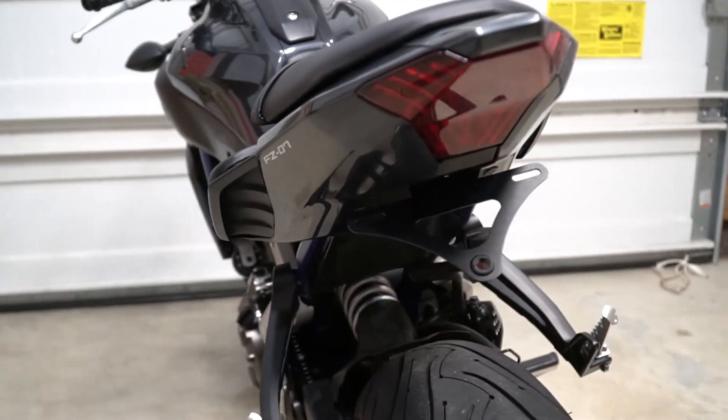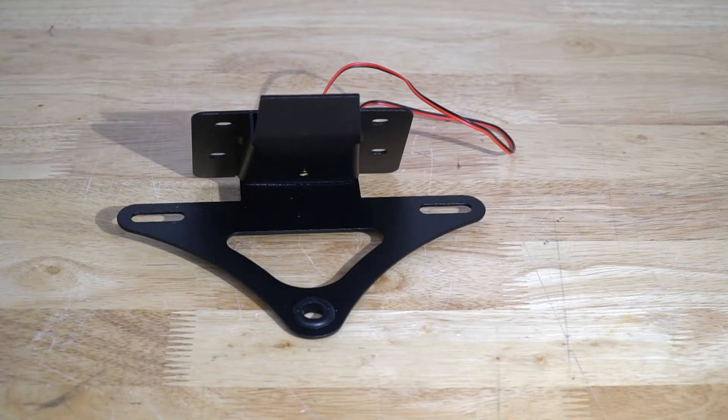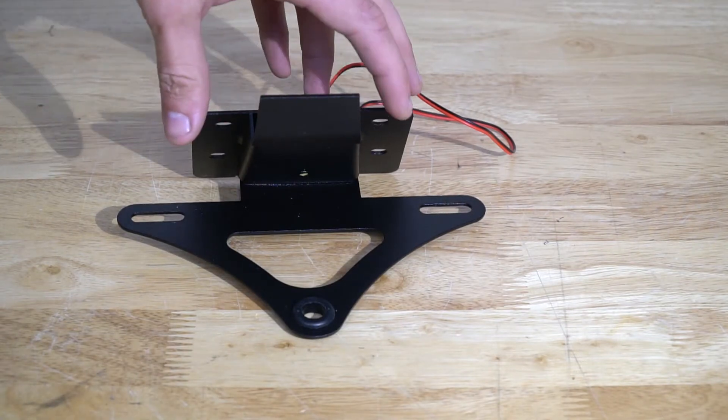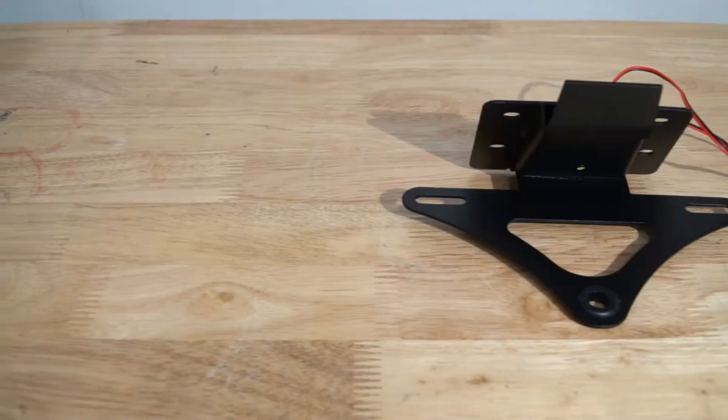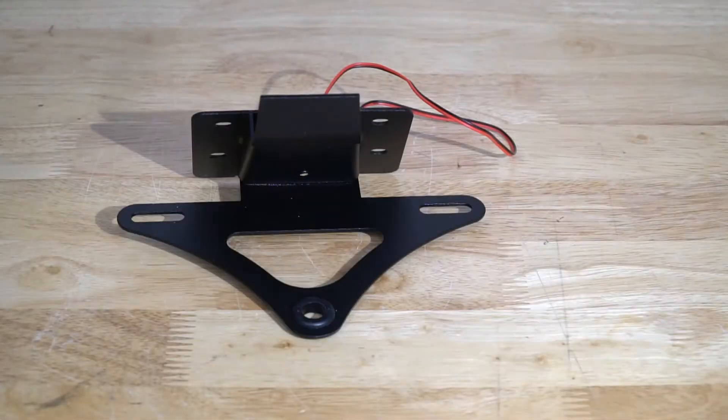Today we're going to install this Fender Eliminator. Before we get started, let's show you this Fender Eliminator off the bike. This is the Man of the Box Fender Eliminator. It's all black, so it's going to tie in with any FZ07.